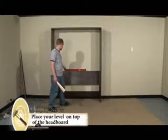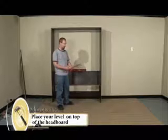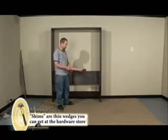For this step, you're going to want to set your level on your headboard. You're going to need some shims from the hardware store. A shim is basically a wedge — it's going to be skinnier on one end and wider on the other.